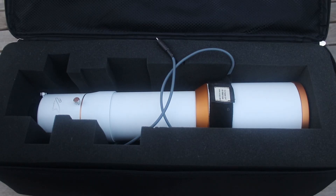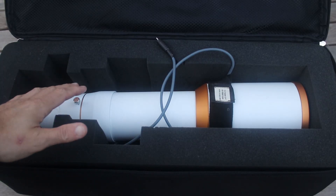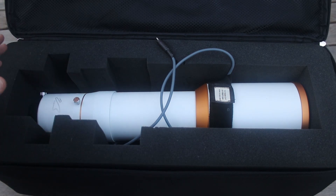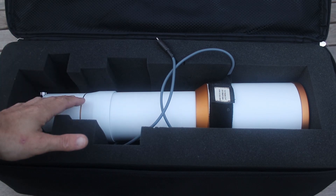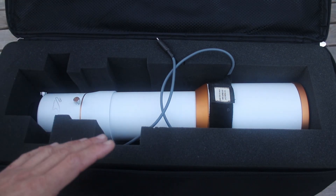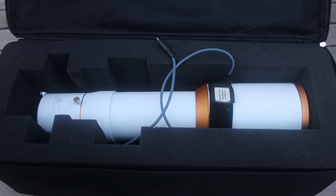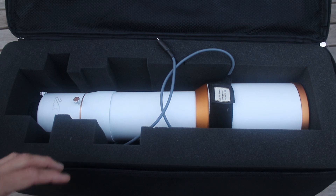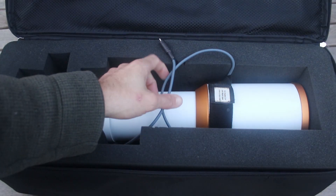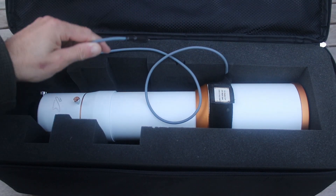This is the heart of my grab-and-go setup, which is a William Optics 90mm refractor - second hand, new to me as of a few months ago. I'm really enjoying this; it's so easy to carry, beautiful wide field of view - very different from my C11 in the observatory, which is obviously a very high power telescope. I've got the 12-volt dew heater, and that will plug into the dew controller.